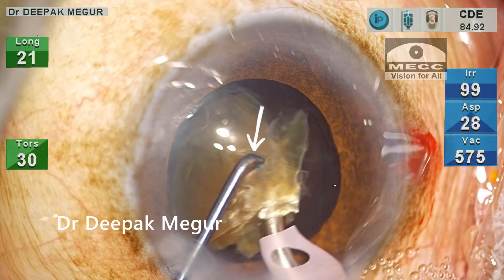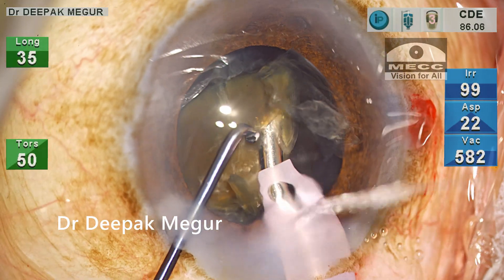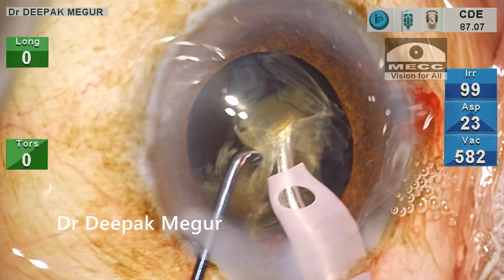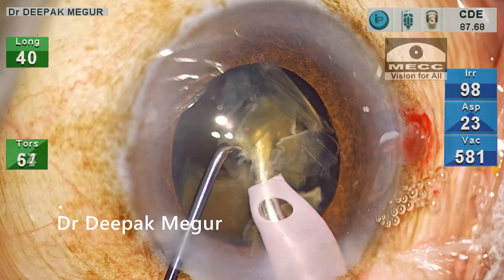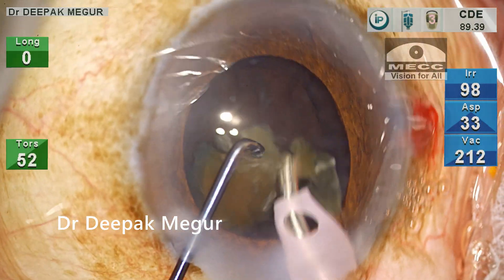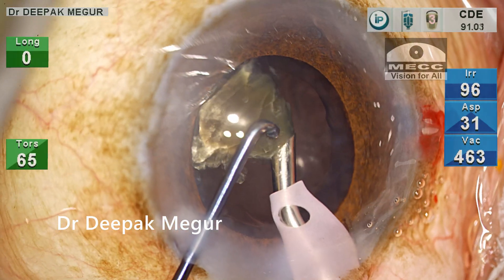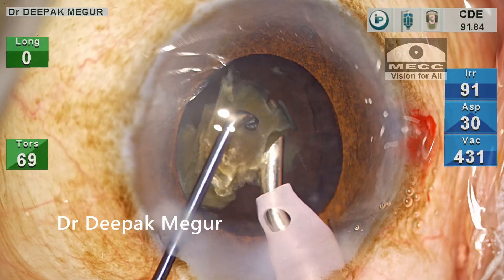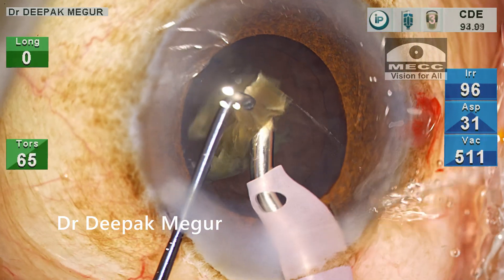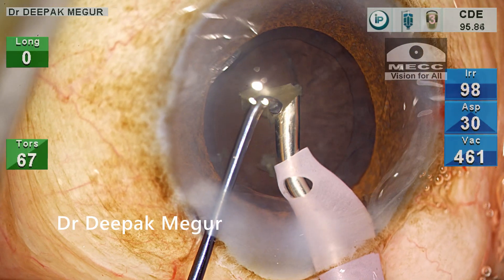My chopper is just above the phaco tip to prevent any fragment from flying up and hitting the endothelium. The only trick to such control is to go slow — using lesser energy minimizes lens chatter and turbulence. The energy is controlled via the foot pedal. The price we pay for this control is time; this case took almost three times longer than a routine case. Using maximum power could emulsify fragments in seconds, but the consequences are higher lens chatter and turbulence, resulting in mechanical trauma to the endothelium and post-operative corneal edema. By going slow, most things are under control, and the final fragment is out.